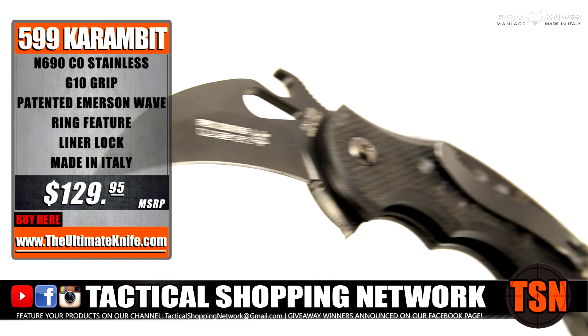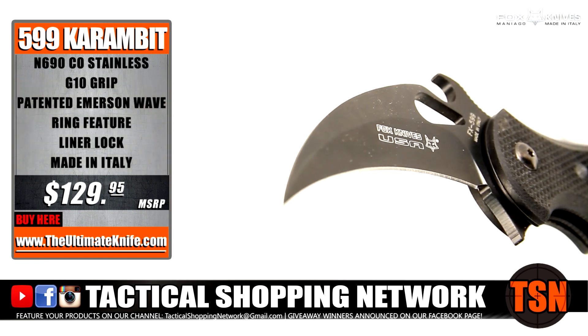Don't forget to subscribe and comment below for your chance to win a Fox 599 Karambit from TheUltimateKnife.com.